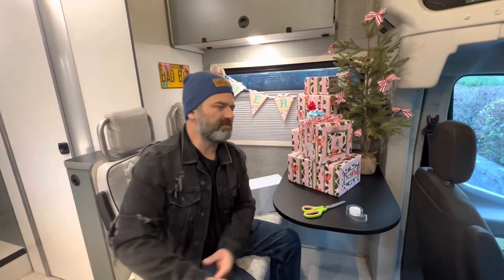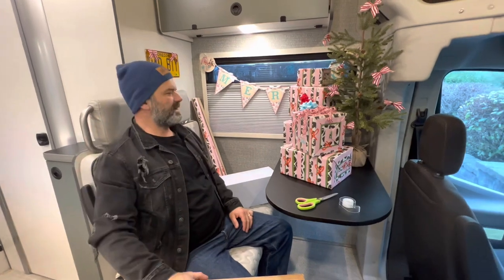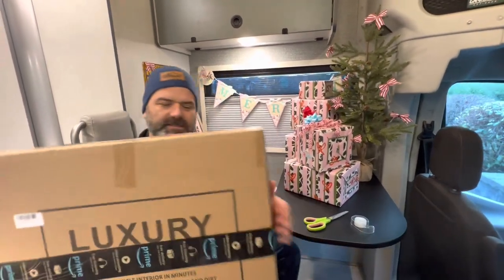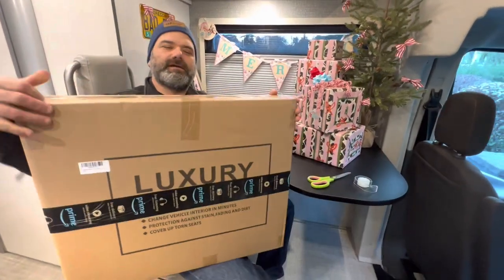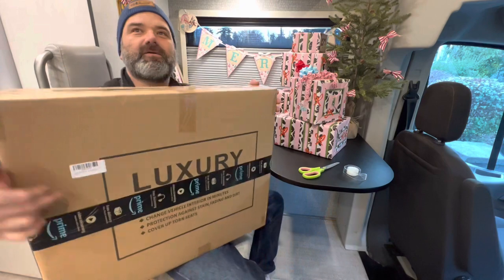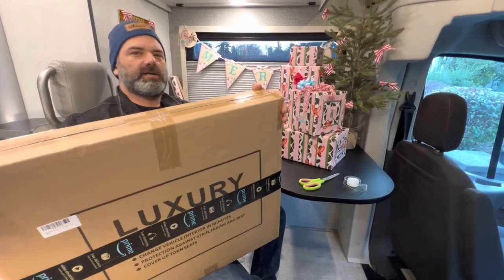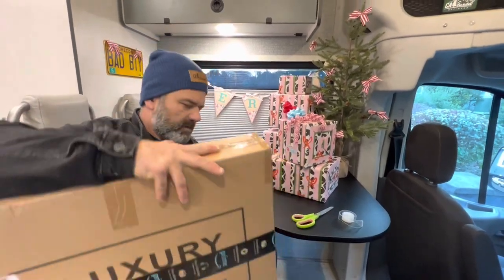Hey, welcome back y'all! Jason and Michelle here, Echo Nesters. We're with Bad Betty today. Merry Christmas, happy holidays! As you can see, Bad Betty is in the Christmas spirit. Santa Claus delivered Bad Betty a gift — we're going to crack that open and see what we got. I've got a sneaky suspicion I know what it is, Bad Betty — plug your ears — seat covers!